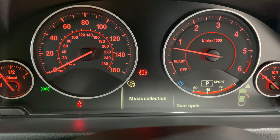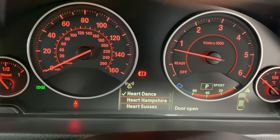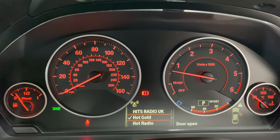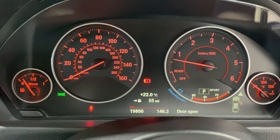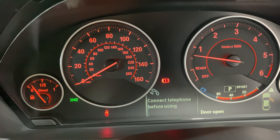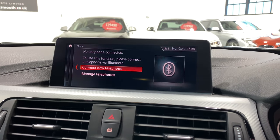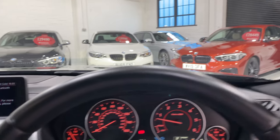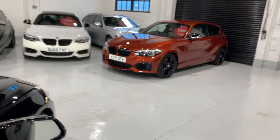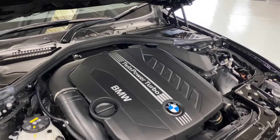The infotainment has FM, AM, music collections, and an 80GB hard drive. You use the rolling wheel to scroll through stations. You can also use your phone when connected, and Apple CarPlay can be fitted into these cars — not necessarily through BMW, but other companies can fit a module that gives you Apple CarPlay functionality.